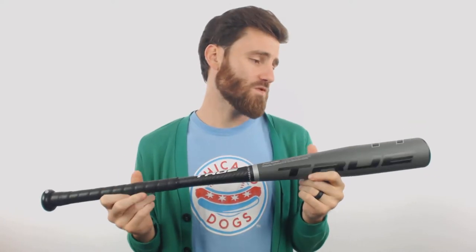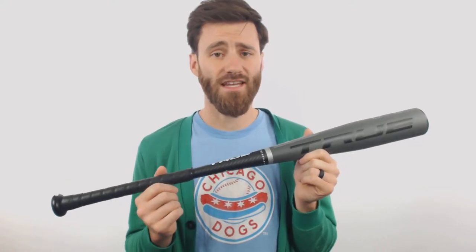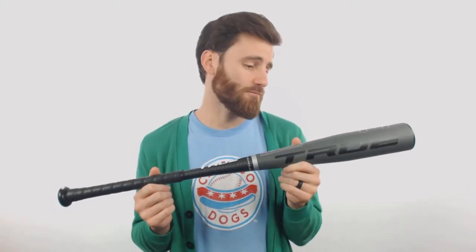Hey, hey, hey, it's Ben from Just Bats. I've got the True T1 Drop 5 USA rated baseball bat. This T1 model is going to be a balanced swinging bat, so if you're buying for a player who's more interested in having full control of the bat, being able to place hits wherever he needs, this is going to be a bat to consider.